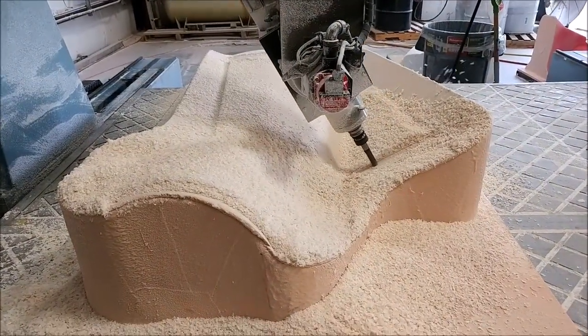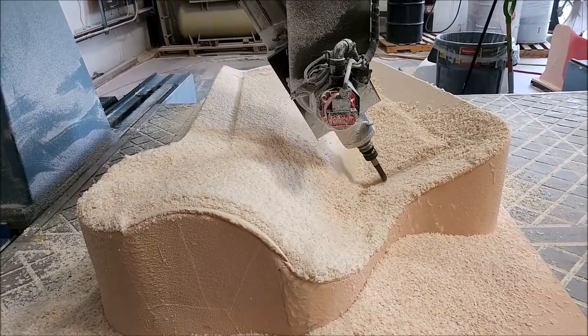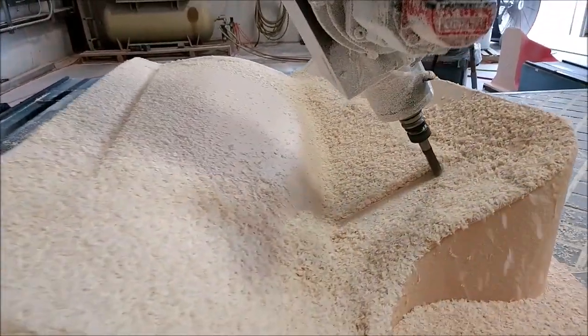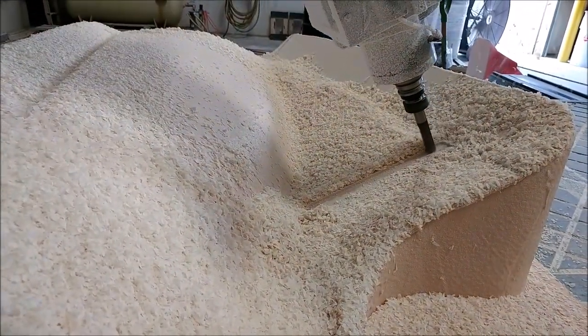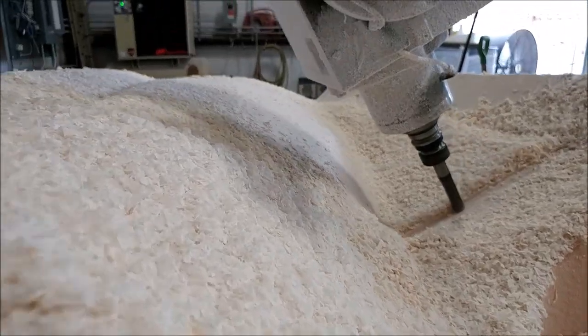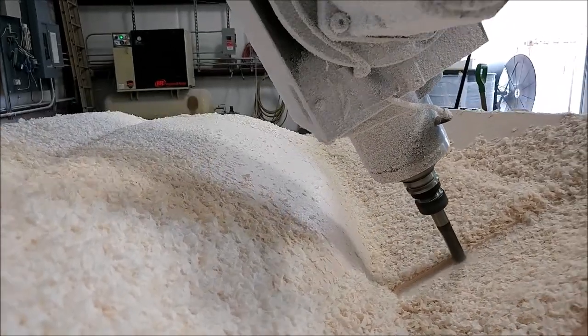Now we're doing the same surface but on the right side plug. That one got run today and is pretty much finished — it just has a couple more paths to be done in the morning. So that one will be getting ready for sanding soon, and that's another couple of plugs out of the way and fully milled.